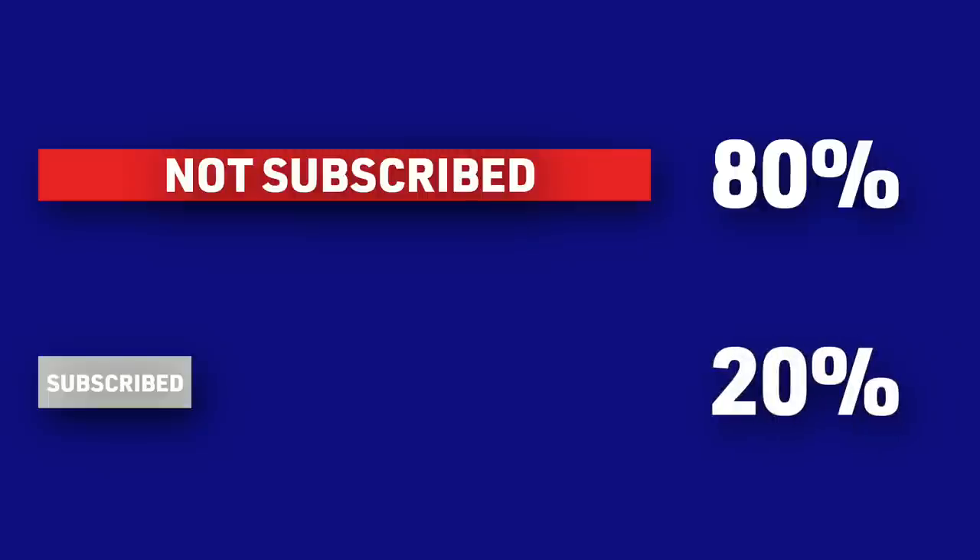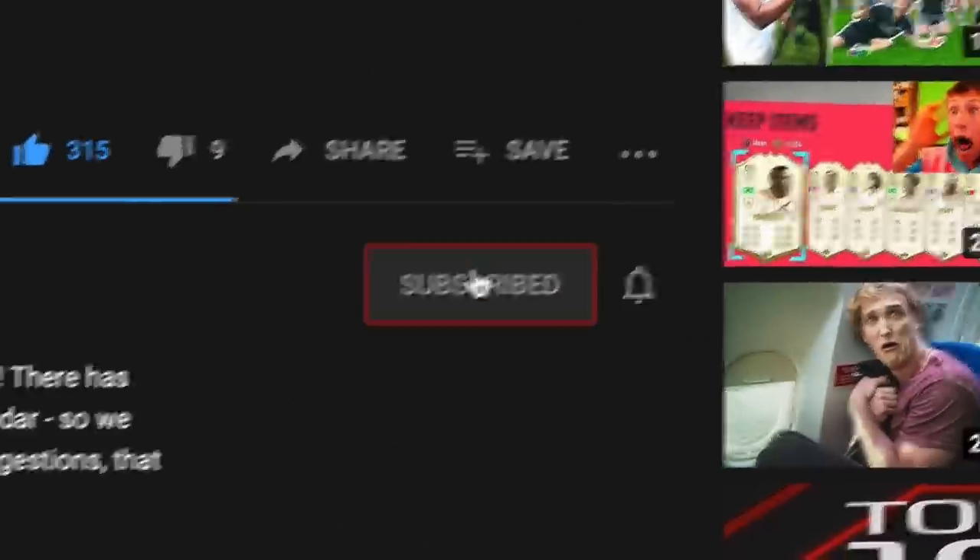Before we get into the video, word on the street tells us that 80% of you are not subscribed to our channel, so make sure you hit that subscribe and notification bell to never miss an episode of Esports 101.